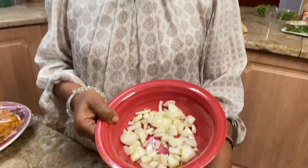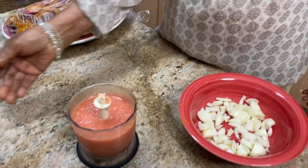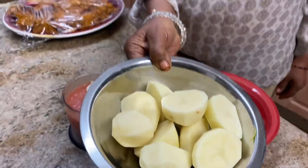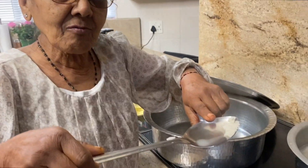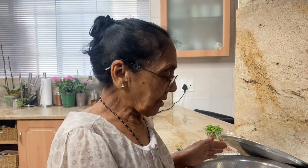I dice the two onions, liquidize the tomatoes, peel the potatoes and cut them in halves. The rice is halfway done and the lentils are ready. Now I'm going to braise the chicken and then put the rice over it.